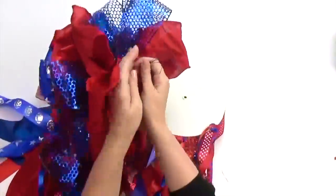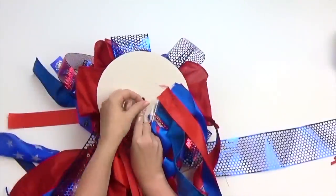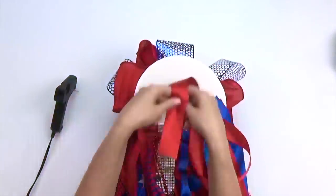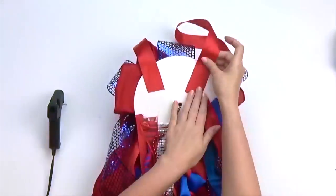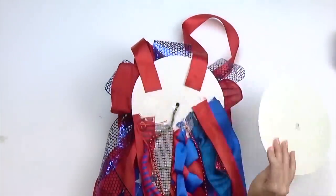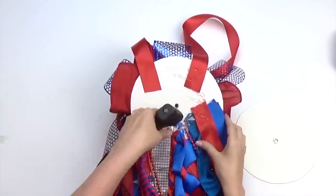We will now secure our large bow by threading the wire through the center hole and adding some tape onto the cardboard circle to hold it in place. I am gluing a strip of ribbon to the top of the cardboard circle so you can wear this mum around your neck. Glue the second cardboard circle to the other to keep everything neat, secure, and smooth. This will protect your outfit while wearing your homecoming mum.